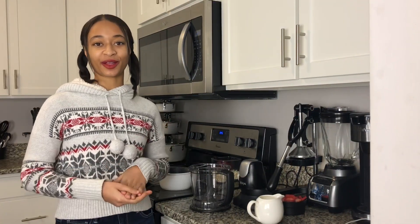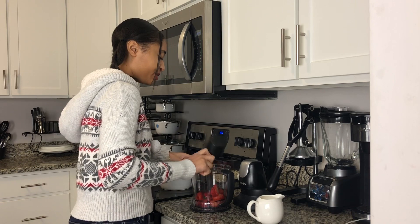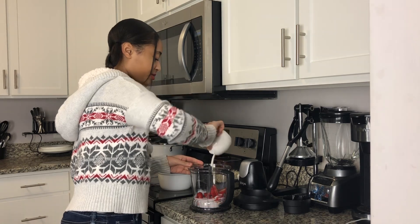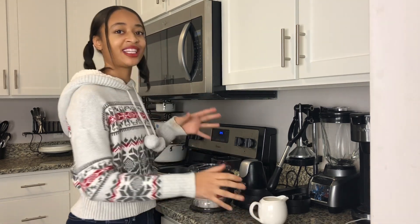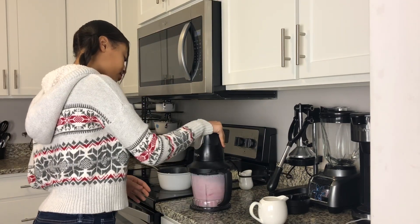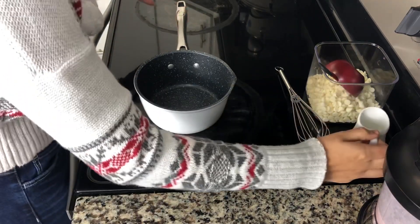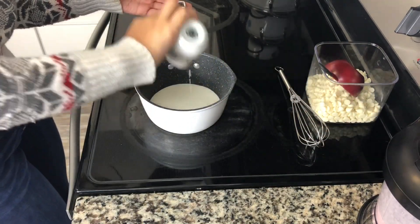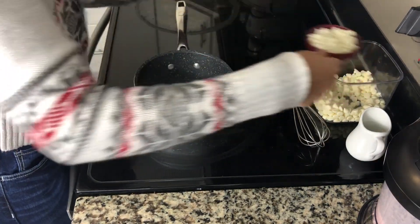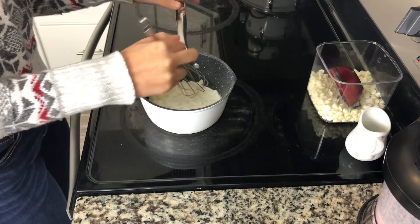Next I'm going to make some strawberries and cream hot chocolate. I have one cup of fresh sliced strawberries — I'm just going to put that into my Nutribullet along with one cup of milk, and blend this until it's completely smooth. Once that's finished blending, you want to add a quarter cup of heavy cream in your saucepan and a half a cup of white chocolate chips, and stir that with a whisk on medium low heat until your chocolate chips are completely melted.